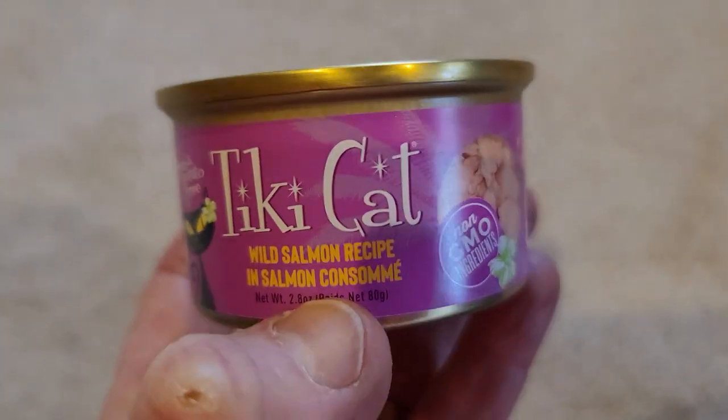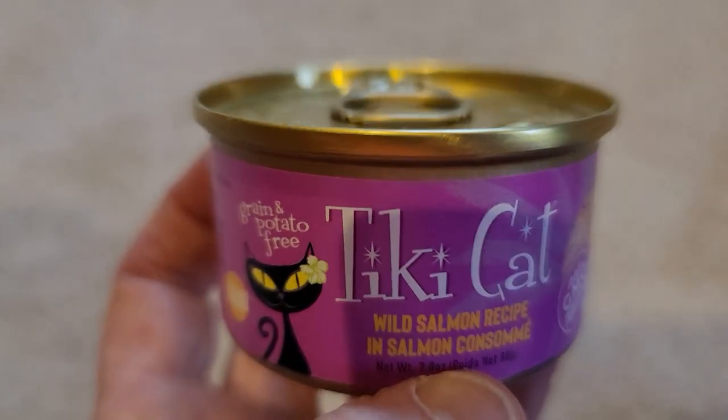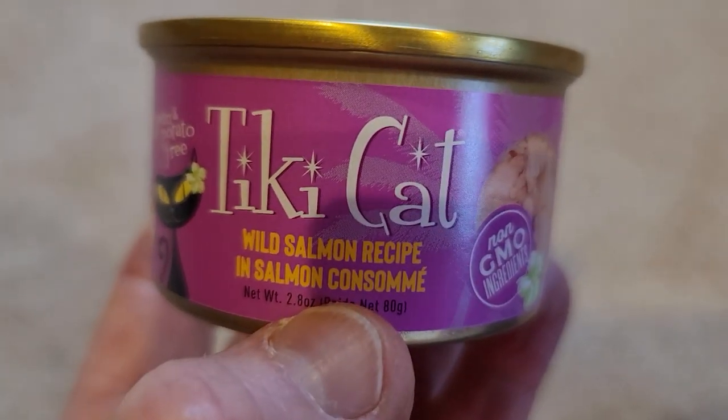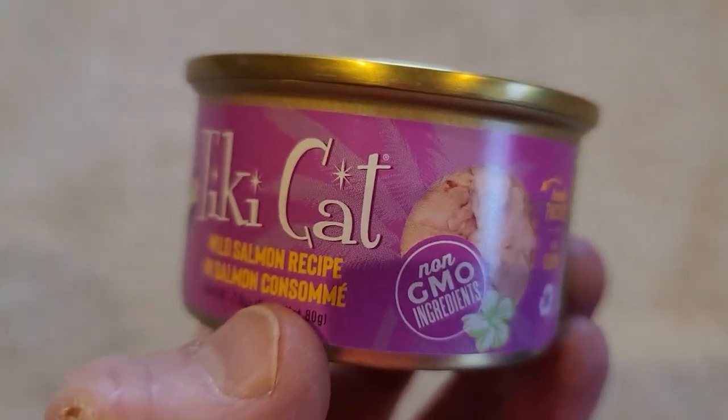So if you've got a cat and you want to give him or her a little treat, this Tiki Cat wild salmon recipe is awesome. I highly recommend it.